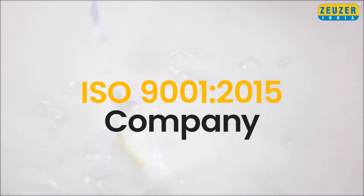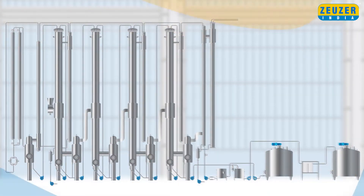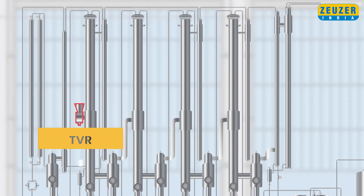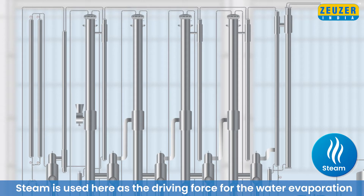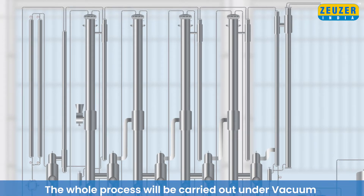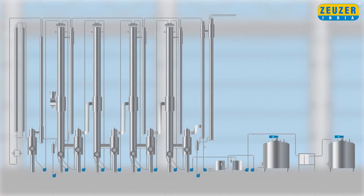Hello everyone! Vsousa Engineers India Private Limited have offered a 4-Effect Falling Film Evaporator with TVR for the concentration of milk. Steam is used here as the driving force for the water evaporation. The whole process will be carried out under vacuum. Let's go to the process.